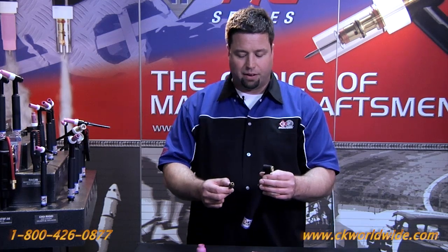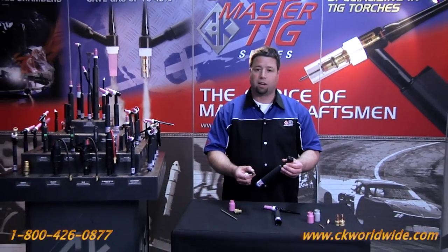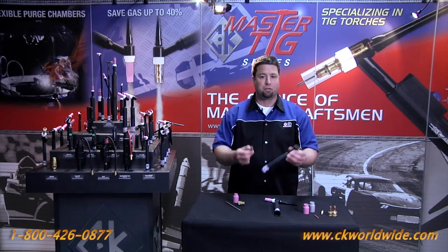So there you have it, the CK510. For more information contact your local distributor or give us a call here at CK Worldwide at 1-800-426-0877. Thanks for showing up.